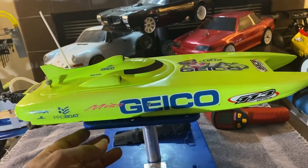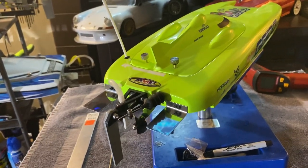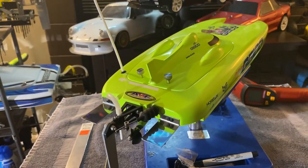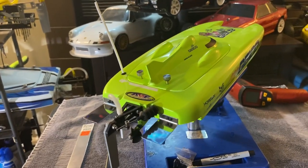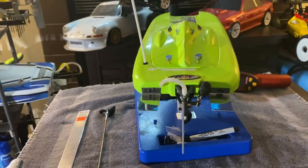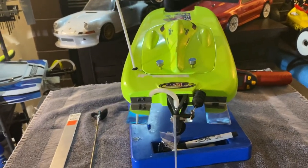Right now I'm going to focus on this. I ended up putting trim tabs on this thing because when I went brushless, I would pour in the power around like 85% and it would lift on the left side. So I ended up putting stainless trim tabs on it. Just finished installing it this morning.